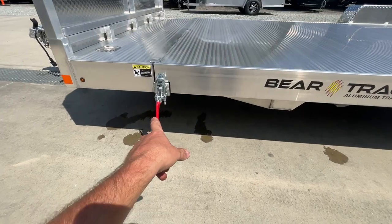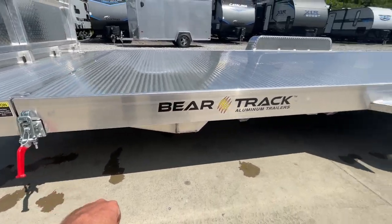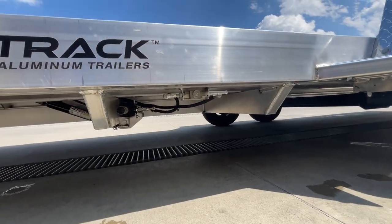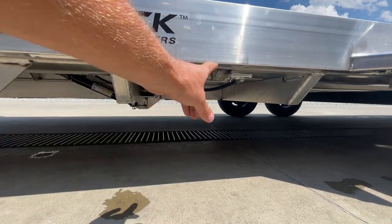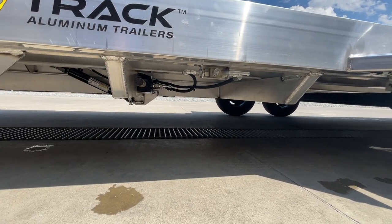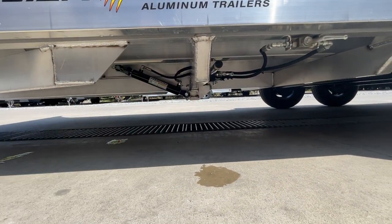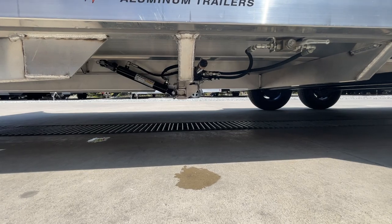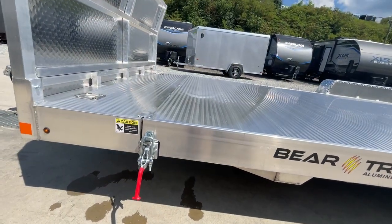On both sides you're going to have a safety latch — there's one on each side. This also has a stop valve. Right now I've got it in the open position; 90 degrees will be your closed position. Underneath you'll see the cylinder. The stop valve simply shuts off flow and allows it to lock into the position it's in.